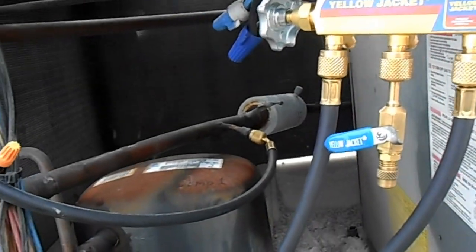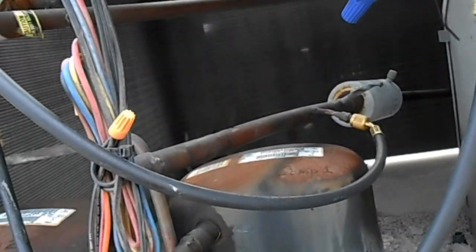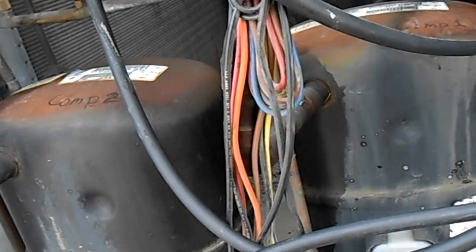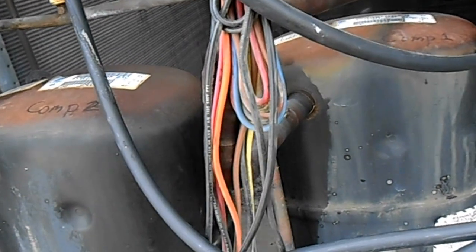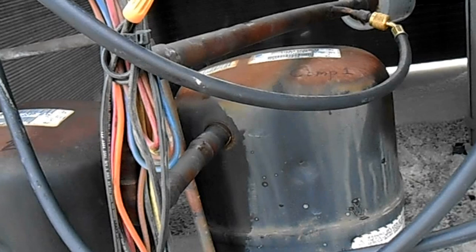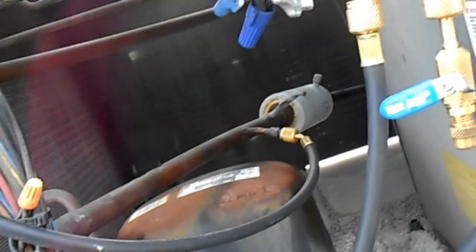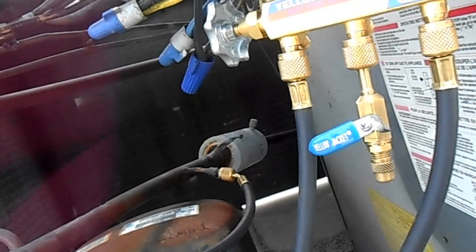We're over here at MOV1, looking at the unit for suite 100. It's a 7.5 ton dual compressor, dual circuit unit. We're just taking some test pressures right now to see where the charge is at.